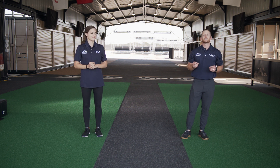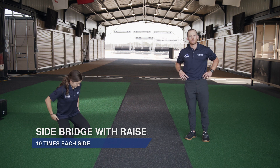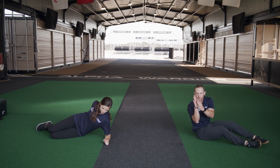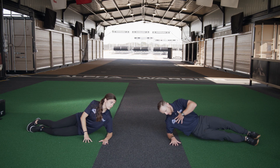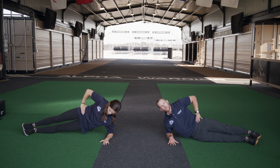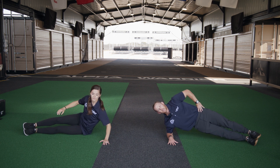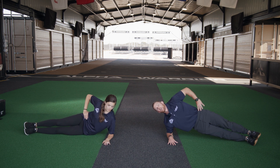Our next exercise is the side bridge with a raise. We're going to show you two options: we can either do a side bridge with a raise, or just hold the side bridge. We're going to use our elbow and forearm to brace ourselves, lift our hips off the ground, and stay in a nice straight line. To do the raise, drop your hip down to the ground and pick it right back up — just tap the hip to the ground and pick it up. We're going to do ten reps on each side. Tawny is doing the modified version, just holding while I count.